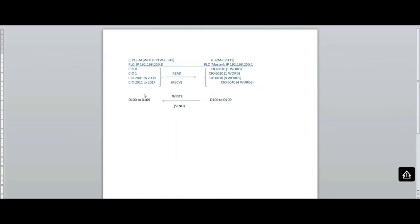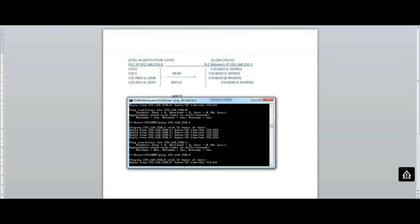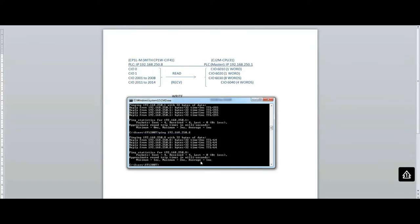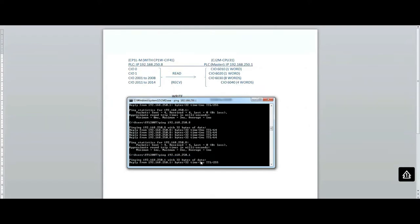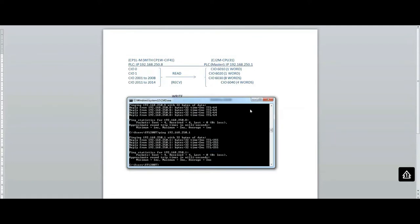The first thing we're going to do is double-check that we can ping our PLCs. I'll type in the IP address of my CP1, 250.8. As you can see, I can ping it, so that's good. I'm also going to ping my CJ2M — I can ping it as well. So the communication is all set.